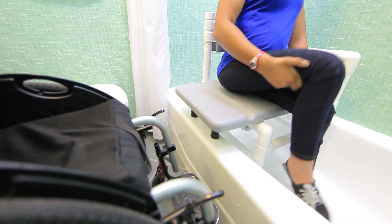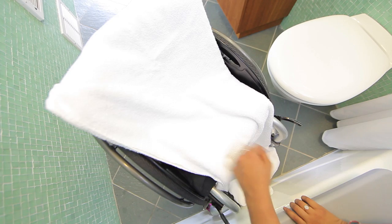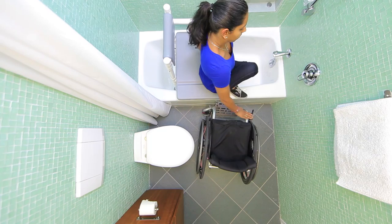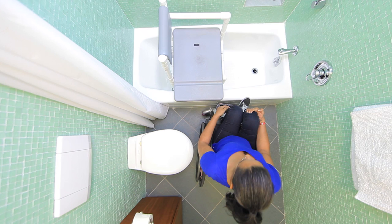After you bathe, dry yourself with a towel to prevent slipping during the transfer and to avoid getting your wheelchair wet. Place a towel across your wheelchair to keep it dry and protect your skin. Then scoot forward into the side of the bench toward your wheelchair. Bring your feet out of the tub, keeping at least one foot on the floor during the transfer. Push off from the bench with your trailing hand while you stabilize with your leading hand on the front frame or front edge of your wheelchair cushion.